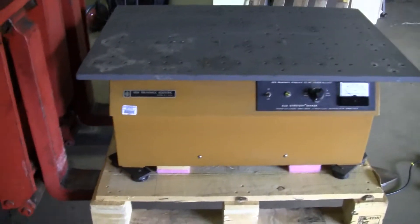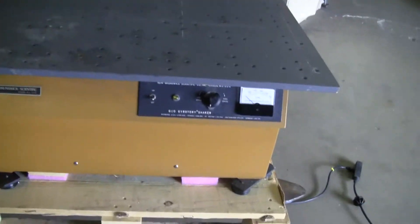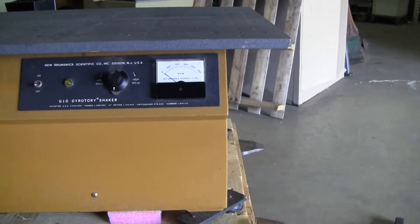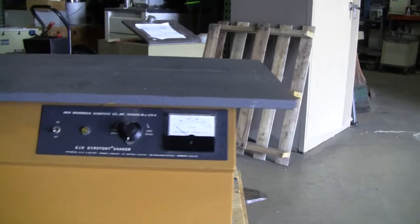Hi, this is Jim from High Tech Trader. We're looking at a New Brunswick Scientific Gyratory Shaker, Model G10. It goes up to 500 RPMs and has a one-inch rotation.